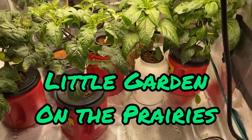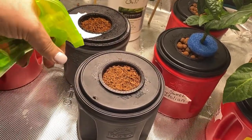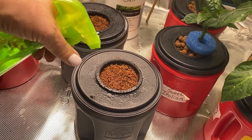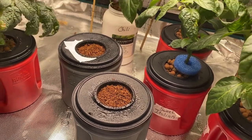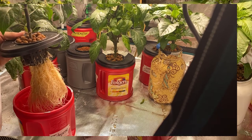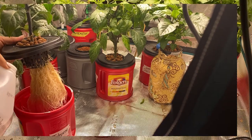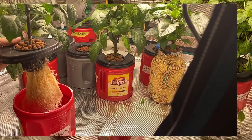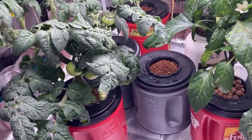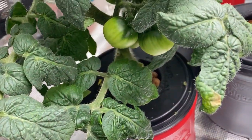Hello and welcome to Little Garden on the Prairies. In today's video we are going to look at all the different vegetables I have growing indoors without soil. I'll show you a couple different types of mediums that I am using this year, which ones I am having the best luck with, and which ones I'm probably not going to use in the future. Stick around and I will show you everything that's growing in my little indoor garden.